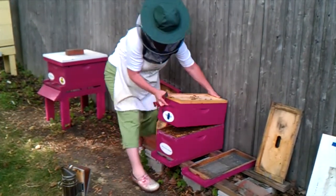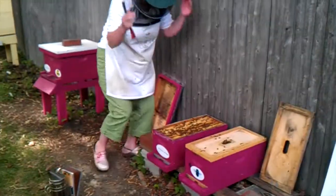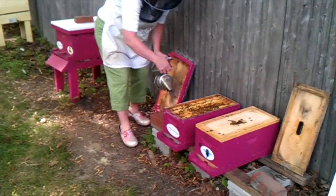We're going to go look and see what an emergency supersedure cell looks like, and if we find more than one we're going to divide them into two colonies so that we can make a couple of queens, and those will go into some of our overwintered nucleus colonies.